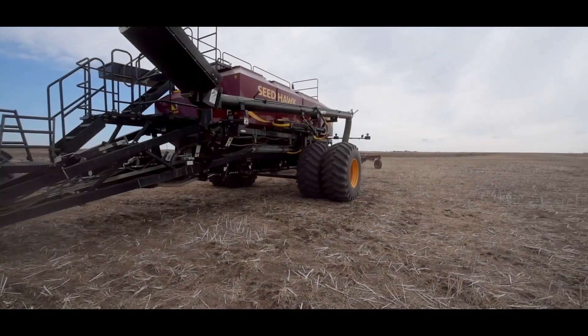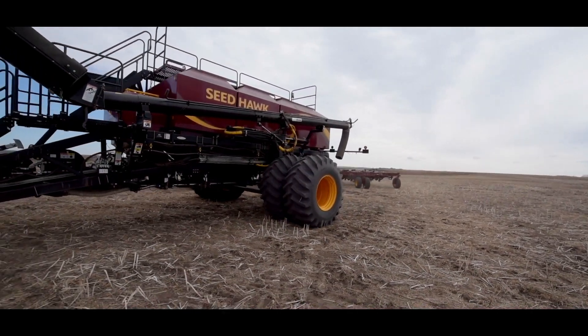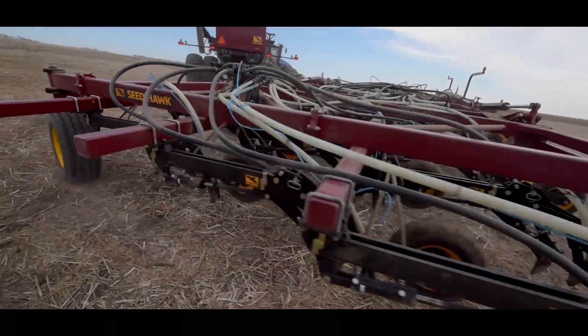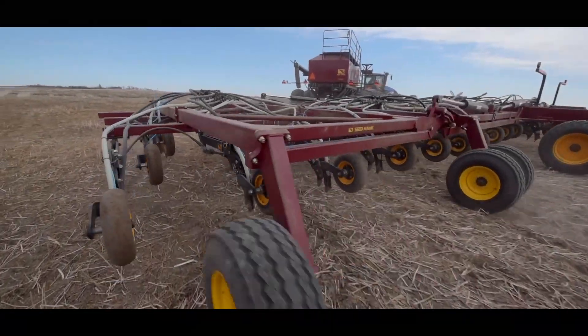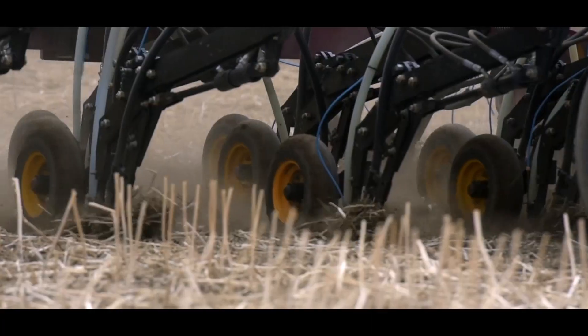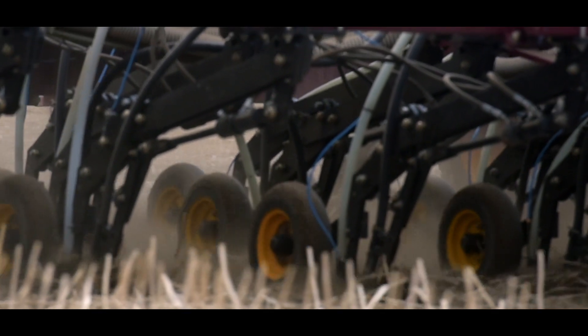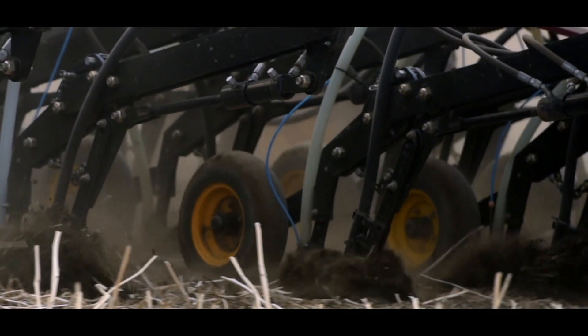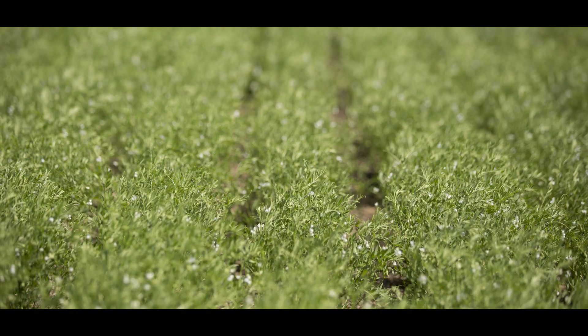The seeding process that we and most farms would be using these days involves an air drill. You put the lentil seeds in a tank and they are transferred via an airstream into tubes, so the machine goes down the field basically blowing the lentil seeds into the ground. Typically they're placed about an inch and a half into the surface of the soil and then they emerge from there.